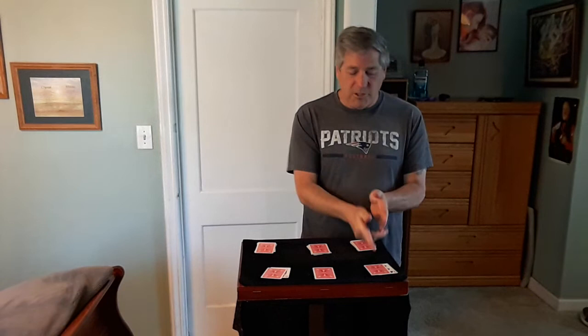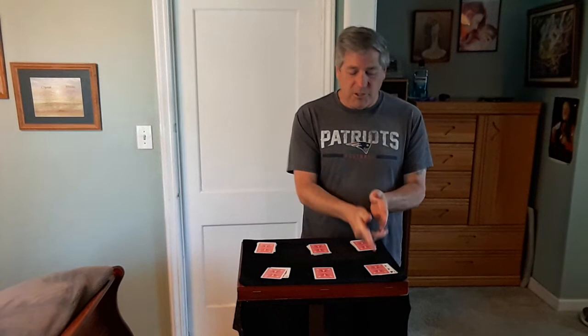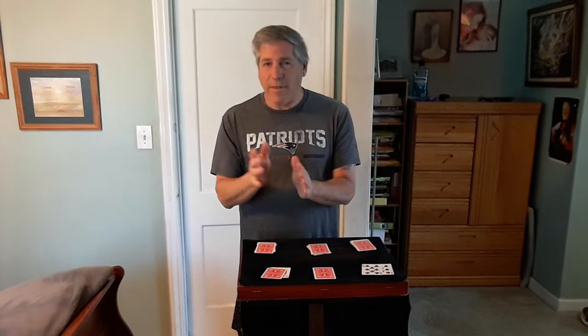So the Eight of Spades — the mate would be the Eight of Clubs. Turn that card over, and sure enough, it is the Eight of Clubs, the mate. The King of Diamonds would be the King of Hearts. Turn the face down card over, and sure enough, it is the King of Hearts. The two mates.